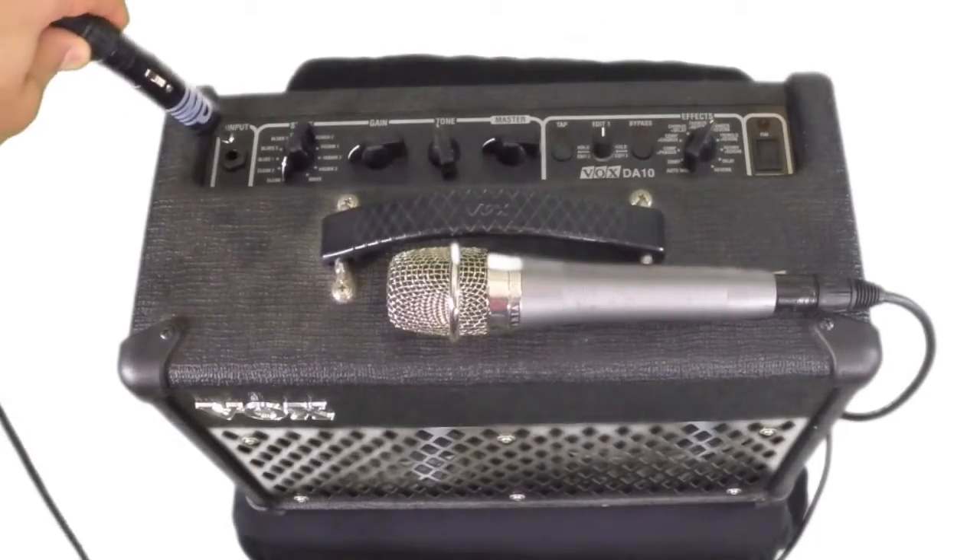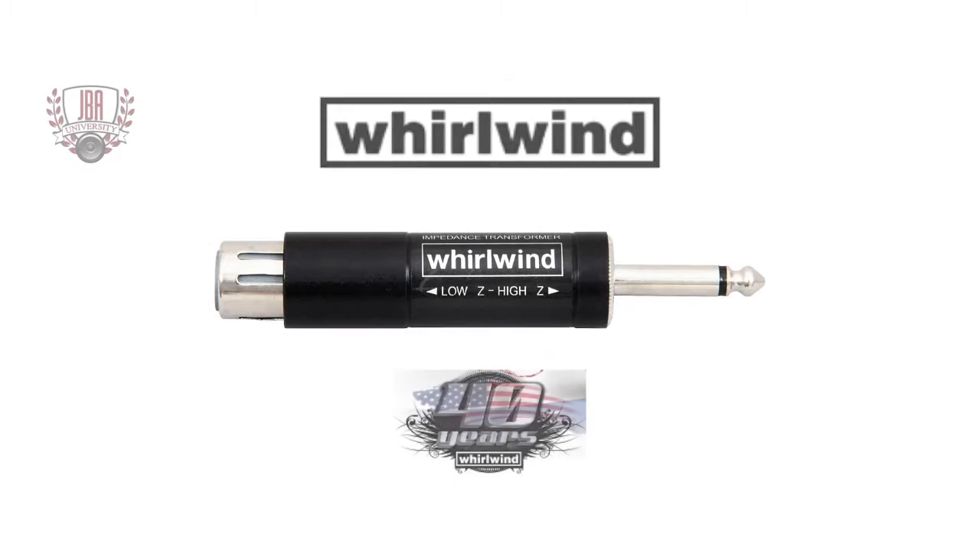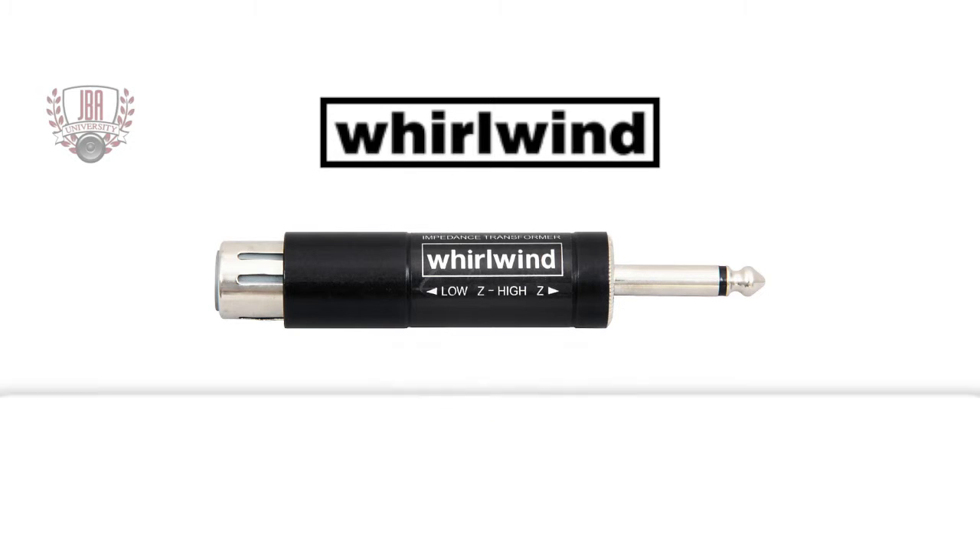It will also work for plugging a microphone into a guitar amp, even though this isn't recommended if you're looking for quality sound. Whirlwind has been around for over 40 years and has built a reputation on innovation and creating rugged, road-worthy products.